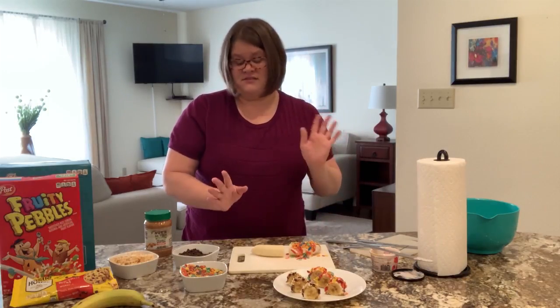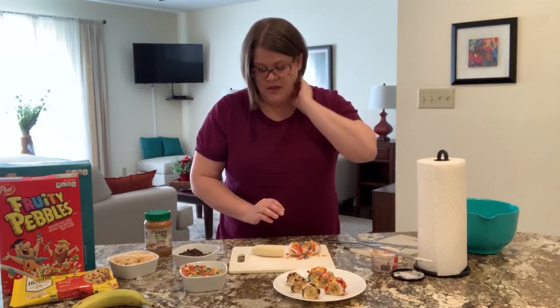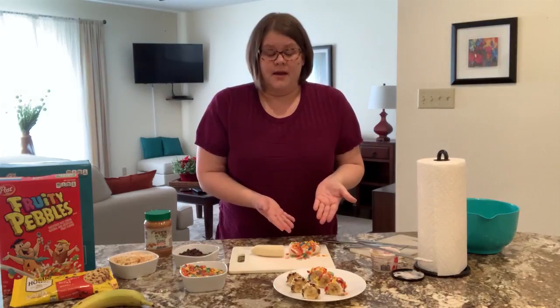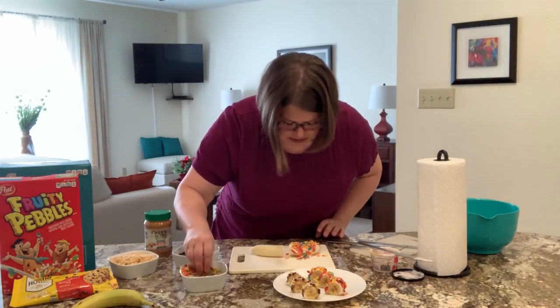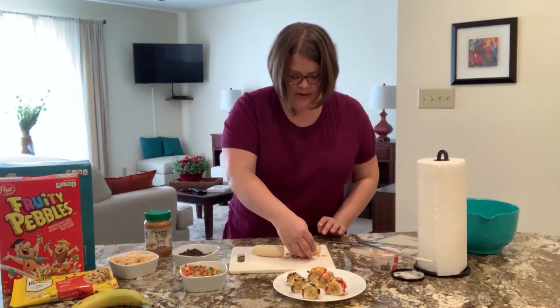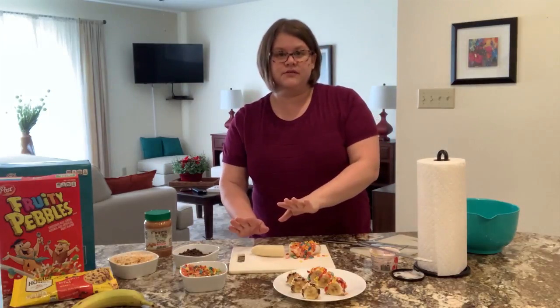Some people really like sushi and some people really don't. I'm not a big fan of sushi, but I love this recipe because it's not real — it's not fish, it's fruit. So you can eat this all day long and it's delicious. We've got our first half ready, and that's all you do for that one. I've added enough fruity pebbles to kind of cover the sides and top, and I'm going to cut this and put it on a plate when we're done.